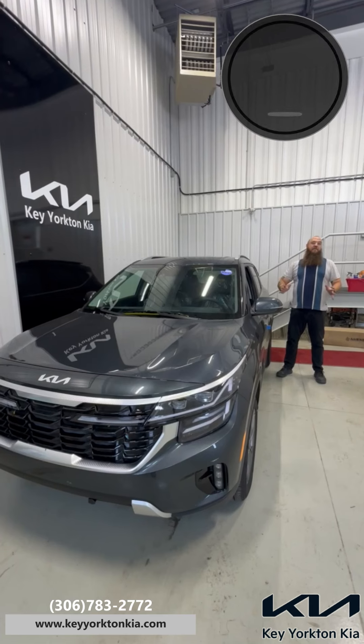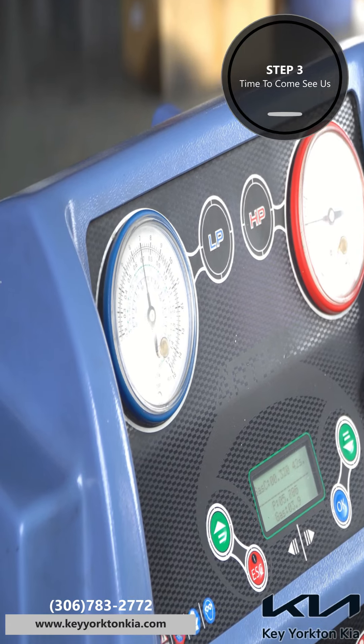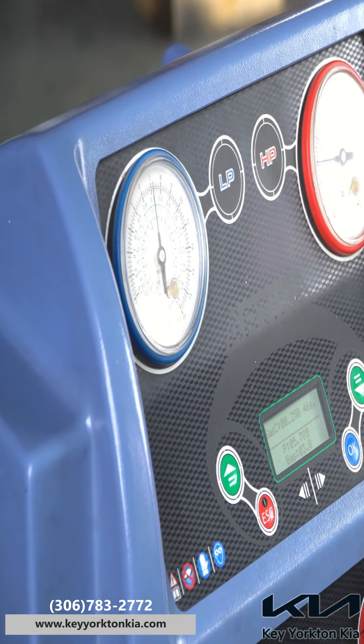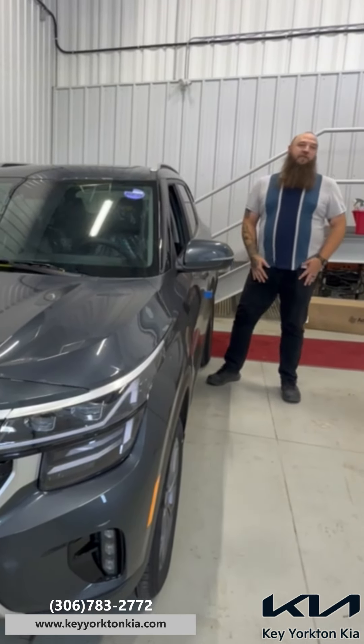If these two little tips don't help, you might be running just a little bit low on refrigerant. That's something that you probably aren't going to be able to check yourself, but we can check it all out — and we do every time you book in here for a service. So if you have any questions or concerns, please feel free to give me a shout at 306-783-2772.